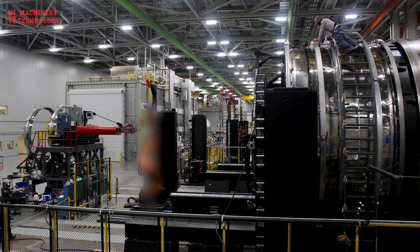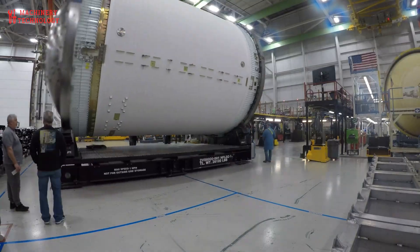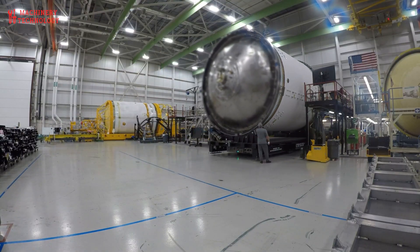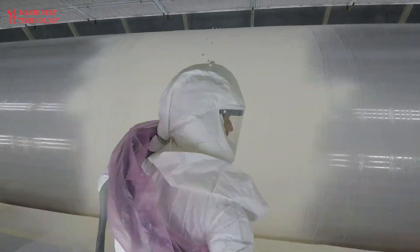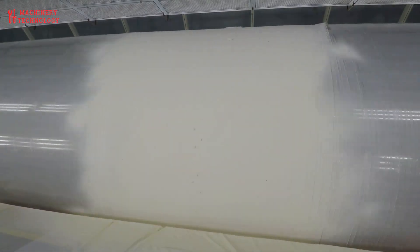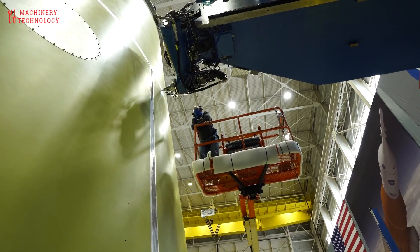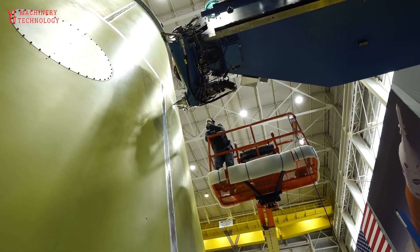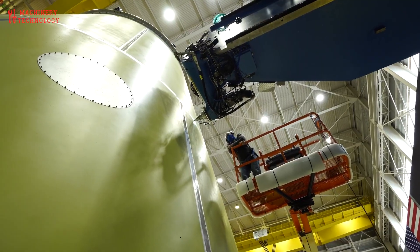Friction Stir Welding: Advanced Joining for Cryogenic Tanks. Five completed panels form the barrel section of the liquid methane tank, which are joined using friction stir welding (FSW). FSW is a solid-state joining technique wherein a rotating tool generates frictional heat, softening the material without melting it. As the tool moves along the seam, it plastically deforms and stirs the adjoining metals into a solid-state bond.